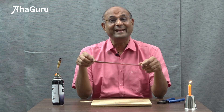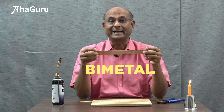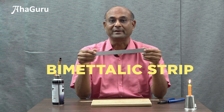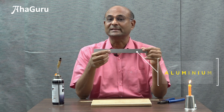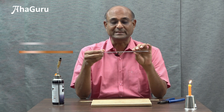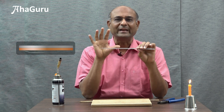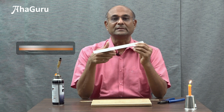I have here a very interesting object. This is a bimetallic strip. You can see that this side is copper and this side is aluminium. It is basically two different metals stuck together really well. This is aluminium and this is copper.